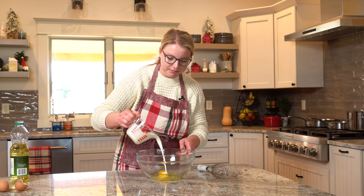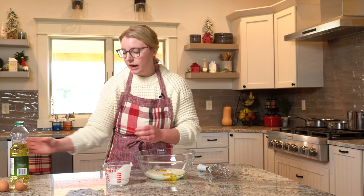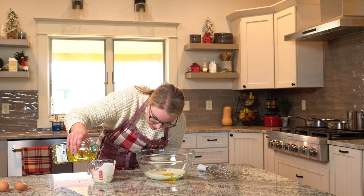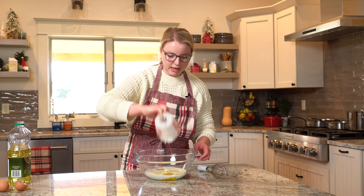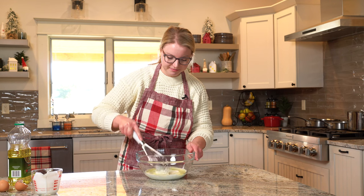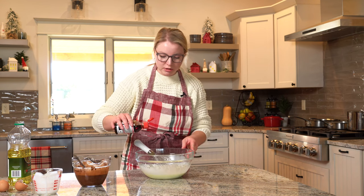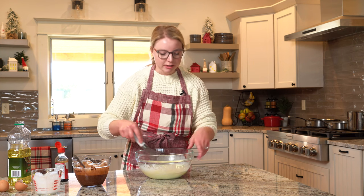Then we have a cup of heavy cream — pour it in. Then we're going to measure out half a cup of vegetable oil or a very light colored oil. You could use avocado oil. It's going to keep it nice and moist. Whisk it together, then add in a splash of vanilla. I eyeball it. Can you ever go wrong with too much vanilla? It's like garlic — you can't have enough.